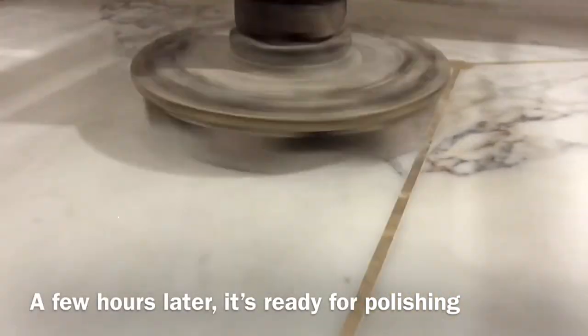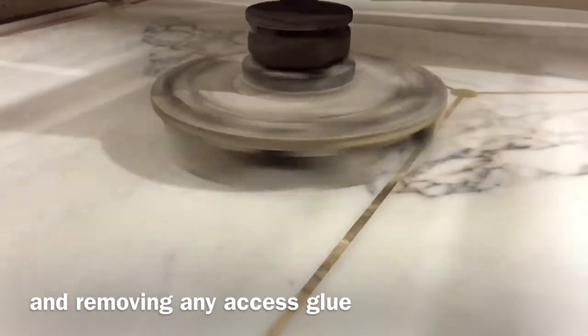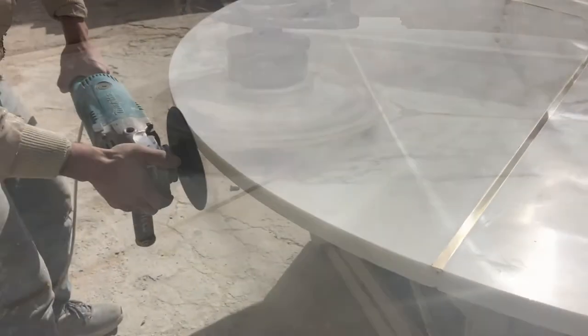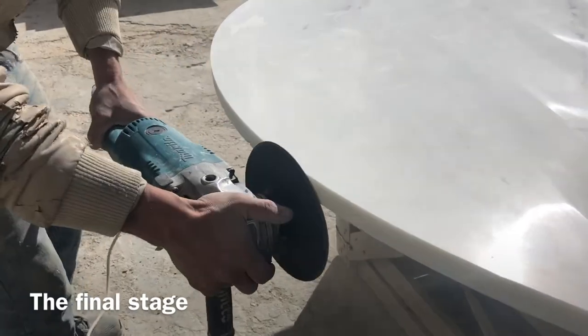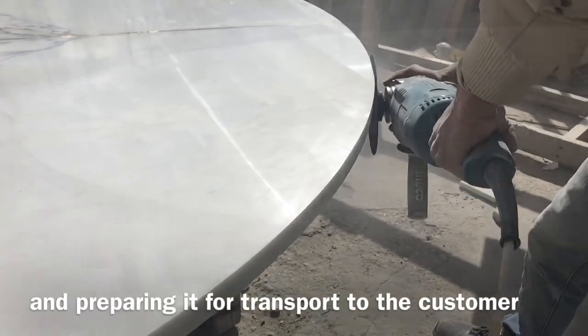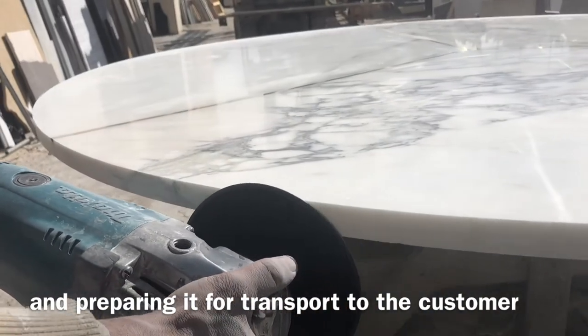A few hours later, it's ready for polishing and removing any excess glue. The final stage is polishing the edges and preparing it for transfer to the customer.